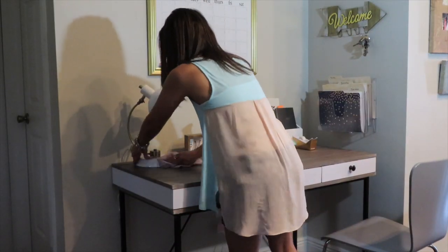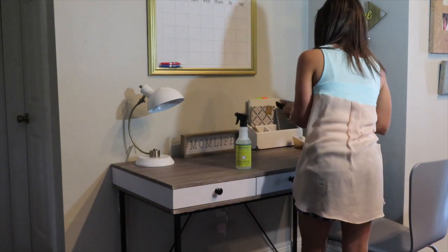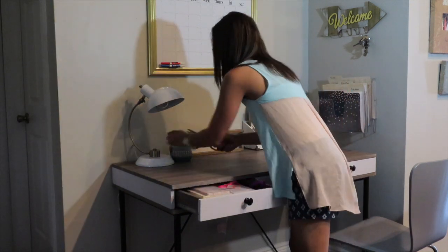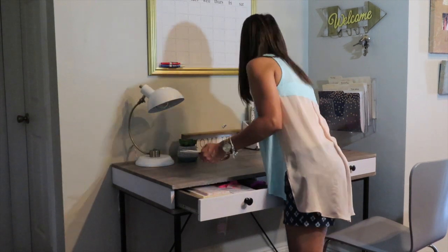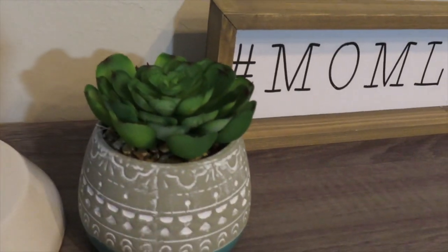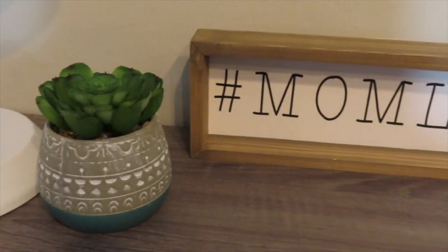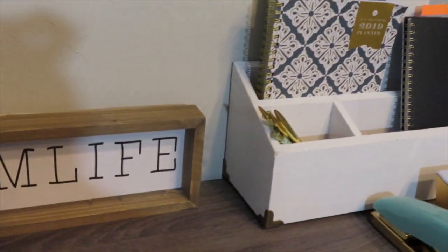Moving on into my little desk slash command area space, I wanted to keep this area really simple since it tends to collect a lot of paperwork and clutter. A few days ago I decluttered all the paperwork. To add a little summery vibe, I added a faux succulent I found at Belle's Outlet — the perfect combination of teal, white, and green from the succulent, just a simple but nice pop of color to the desk.